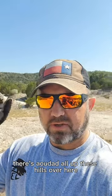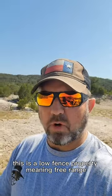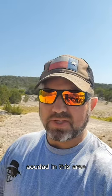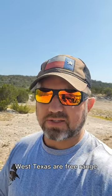There's Aoudad all up these hills over here. This is a low-fenced property, meaning free range. Aoudad in this area — Edwards Plateau, West Texas — are free range.